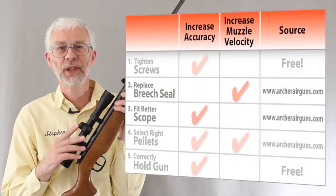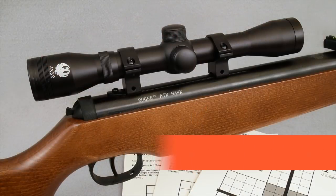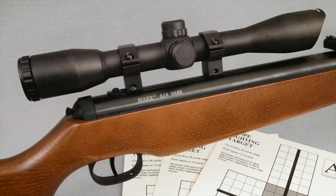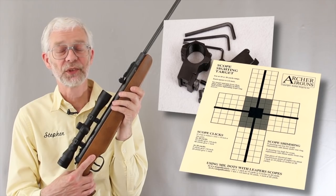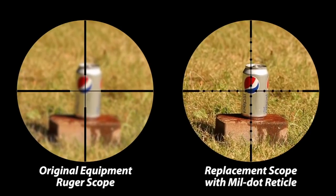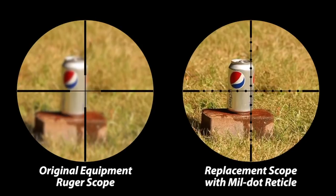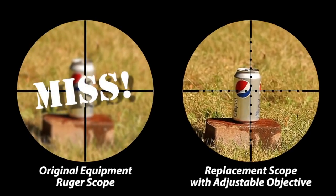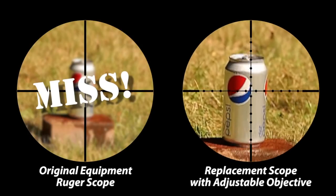Replacing the original scope with a better one will give you a sharper image of the target and improve accuracy. Archer Airguns offers cost-effective scope kits especially for the Airhawk. These include a replacement scope, rings, and special targets to help sight in the new scope. One kit has a scope with improved sharpness and a mil-dot reticle that makes it easier to compensate quickly for changes in wind or rain when shooting. Another gives a brighter, sharper image and also allows you to zoom in so the target appears larger and easier to hit.